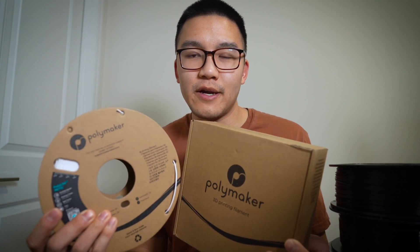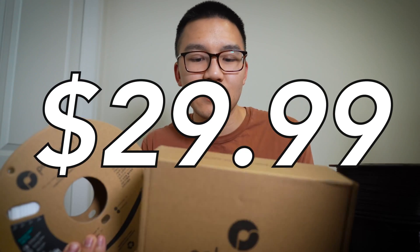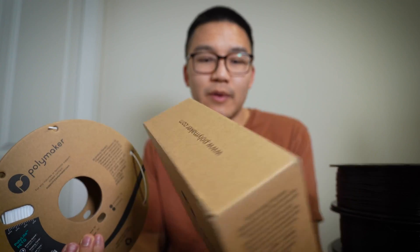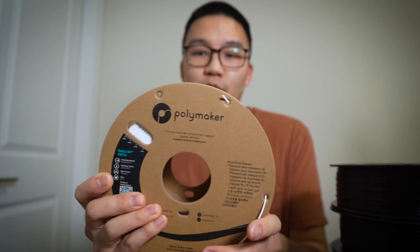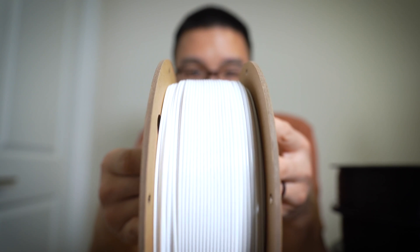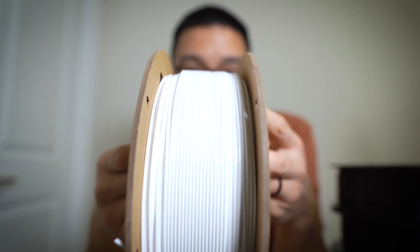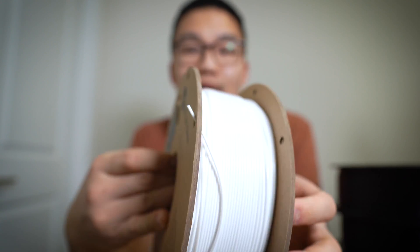For our second most expensive filament, we've got the Polymaker. I got it in white and it cost $29.99 Canadian. It's got very nice packaging — the box is branded, it's got a cool sticker, and same with the filament roll. Looking at the windings, they look very similar to the Aerie One as well as Hatchbox. I'm pretty impressed with this filament based on looks alone. We'll have to see how it prints.